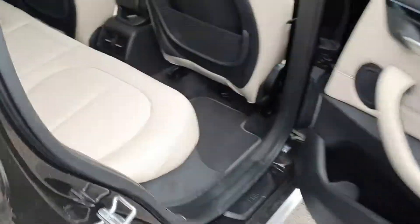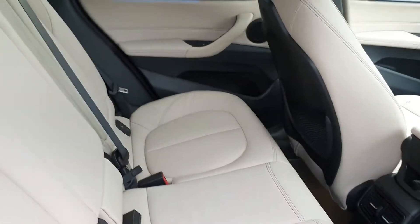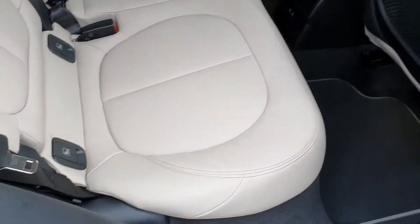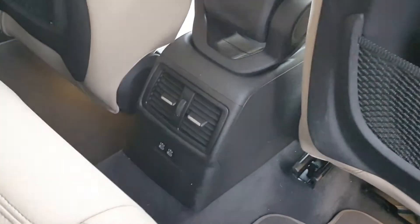Off to the back seat now — you have these really nice cream leather seats. Put this down here to put the seats down, and here's some climate control for the back seat passengers.